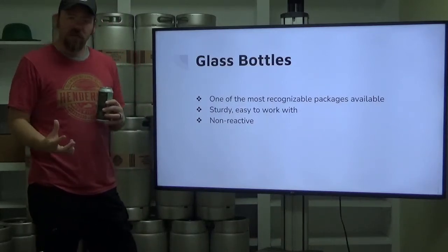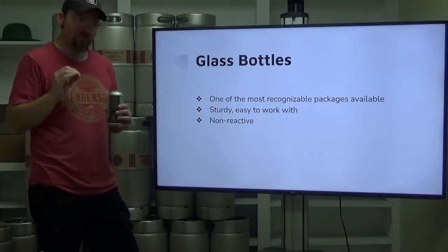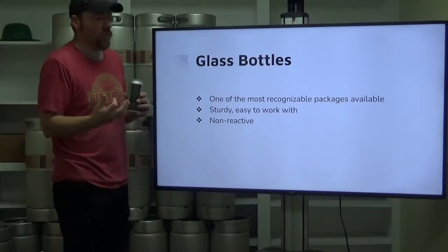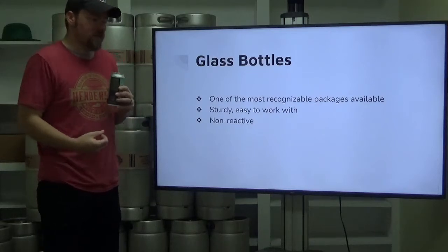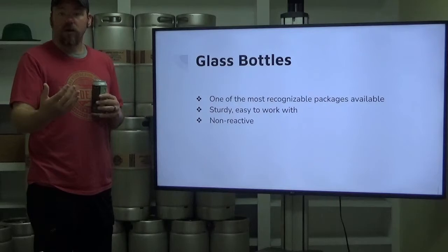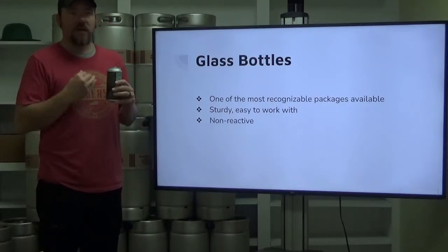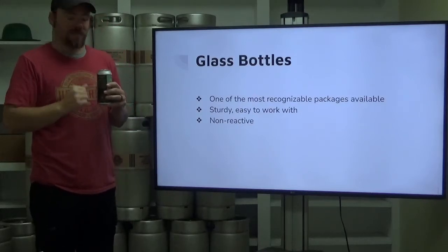Glass bottles themselves, they're sturdy and easy to work with. The chemistry behind glass makes them non-reactive. You don't have to worry about having a liner inside of a glass bottle like you do with a can, because glass, as far as our product is concerned, is inert. It's non-reactive to beer, so it does not change the quality of our product as we put it inside.